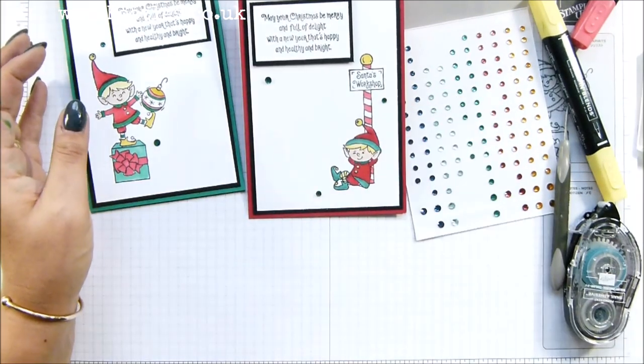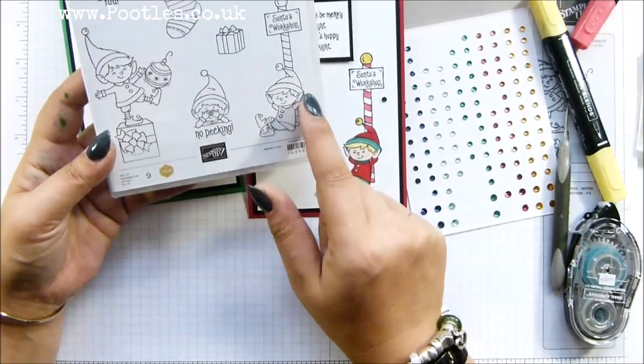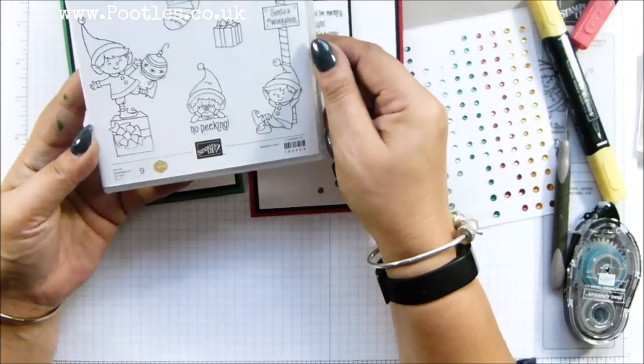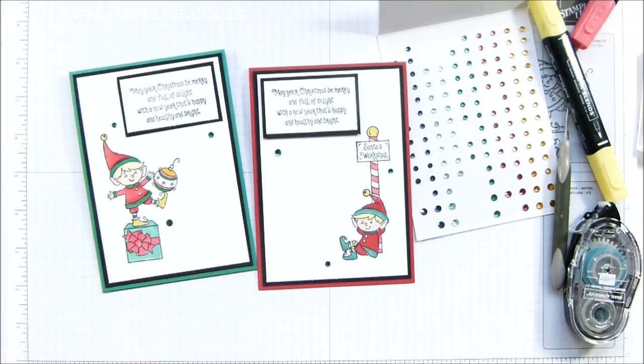Hashtag Elfie — too, too cute. Look at that. 'No peeking,' 'Santa's Workshop,' 'Just for You,' 'A Holiday,' 'Hello' — I'm going to have so much fun with this set. Anyway, thank you ever so much for joining me. Hope to speak to you very soon. Bye.